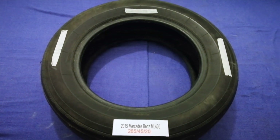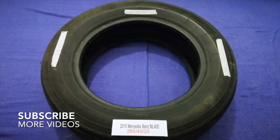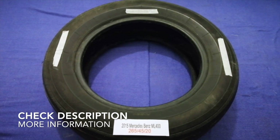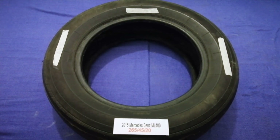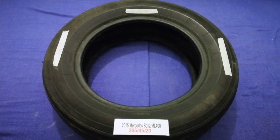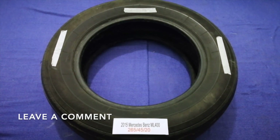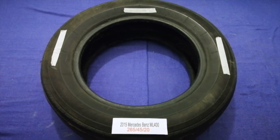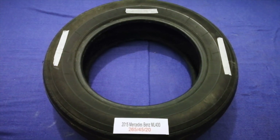Hey guys, welcome back. Today we are going to talk about the tire size for the 2015 Mercedes Benz ML 400. If you are looking for the tire size for your 2015 Mercedes Benz ML 400, I have already looked it up — just check the video description and I will try to leave the info there as well.